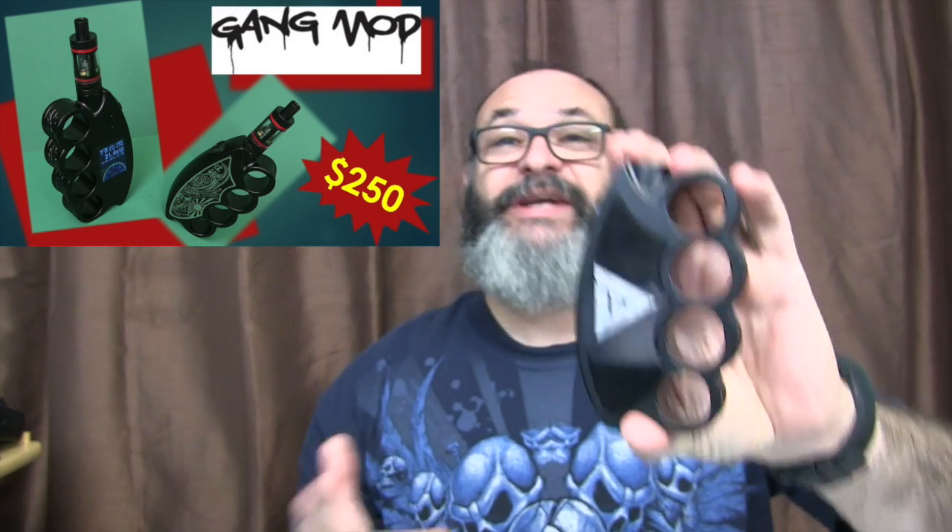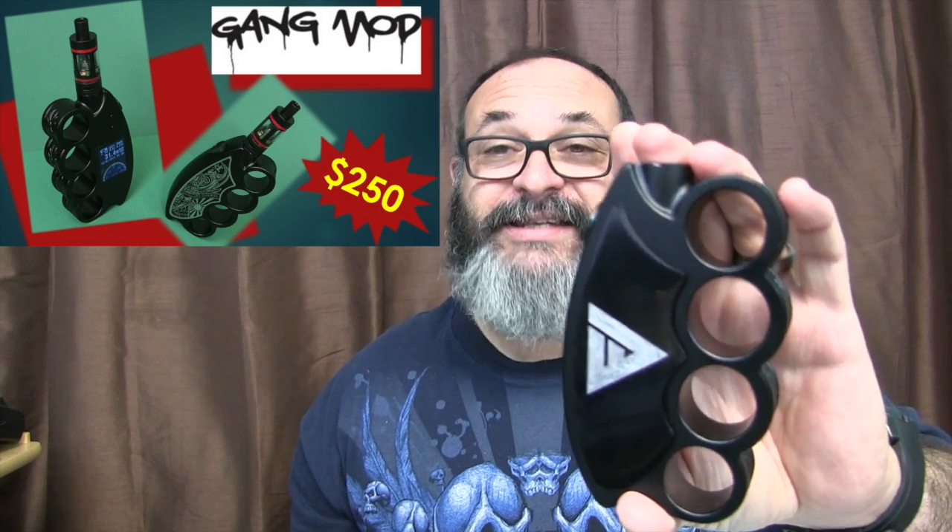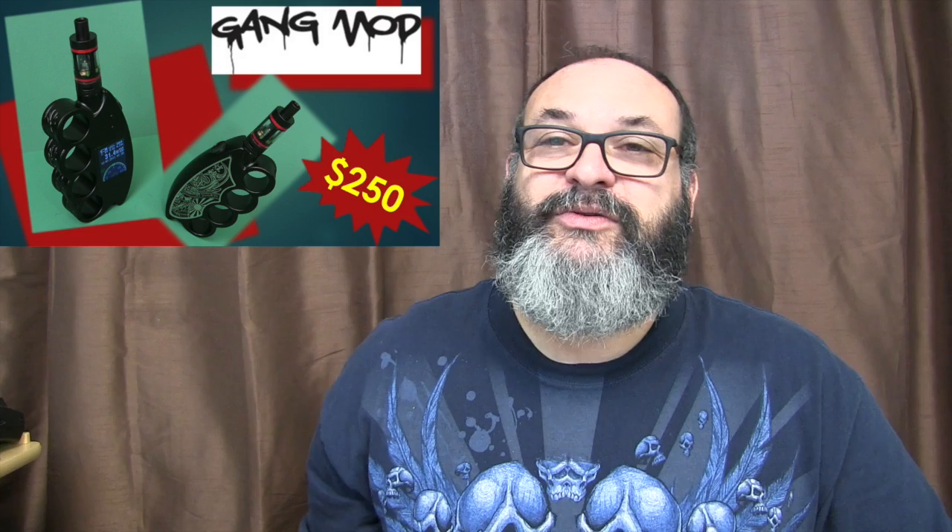If you're interested in this, I went ahead and provided the links below. It is gangmod.com and it runs for — it's a little bit steep — $249.99. However, because you are a viewer of the Gear Obsession channel, if you use the code GEARGANG10, you'll get 10% off. So that's about $25.